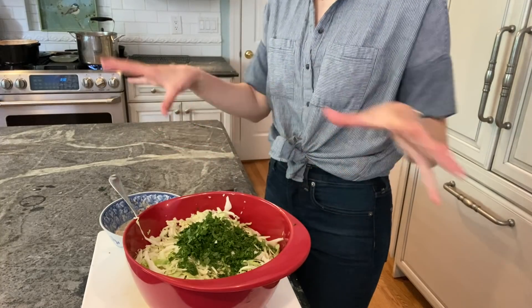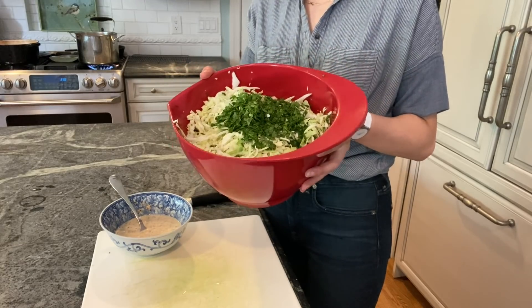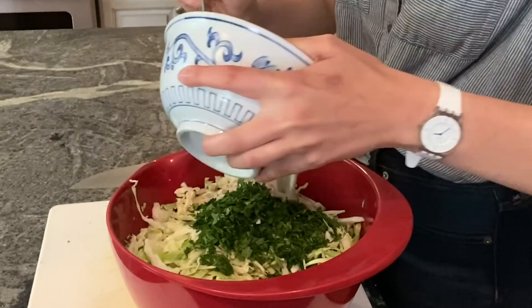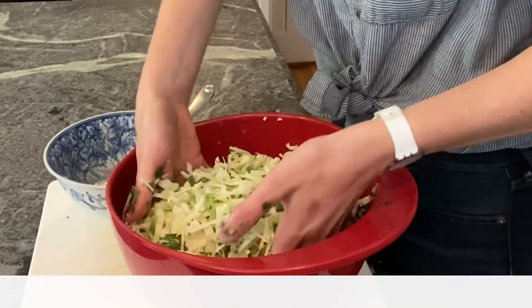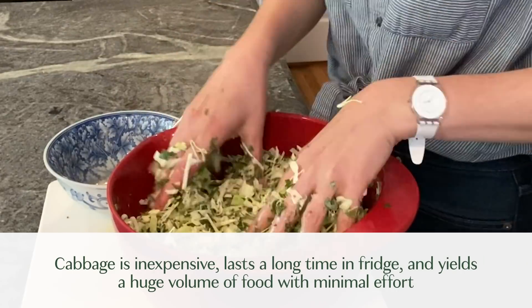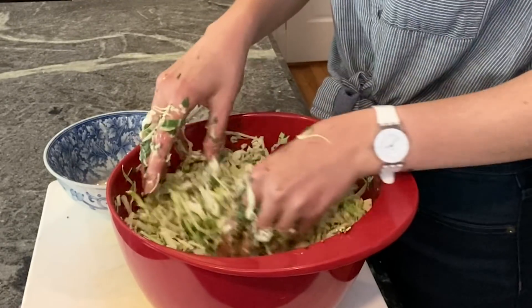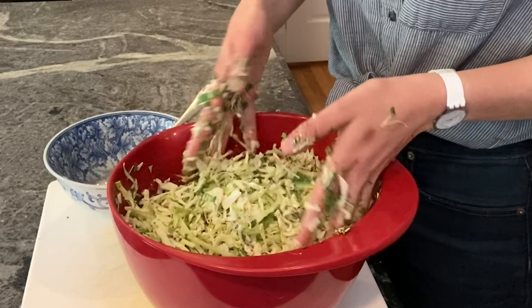I'm getting ready to compile and finish my slaw. One head of cabbage gave me a huge amount of salad, and I've topped it with the dressing I've made. I love the cabbage because it yields quite a bit, it lasts forever in the fridge, and once it's actually dressed it still holds up for at least three to four days. That's it — I'm going to pop this into my big container now.